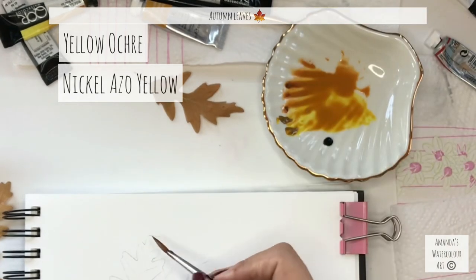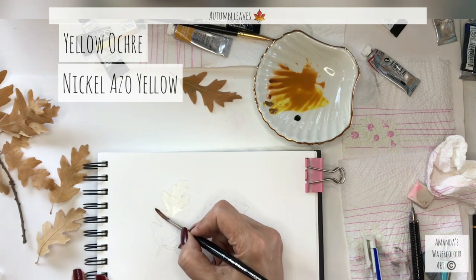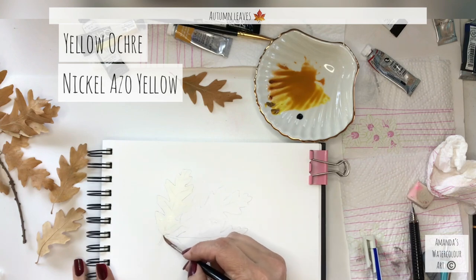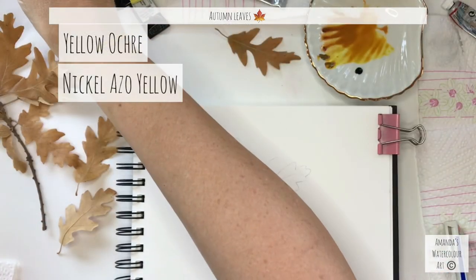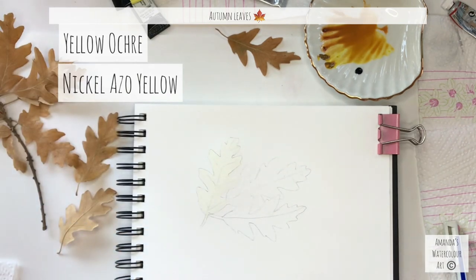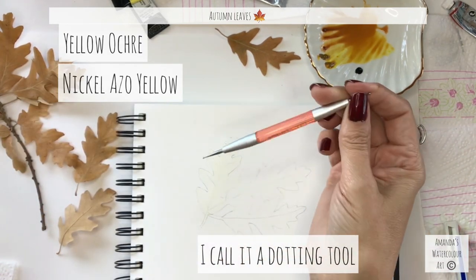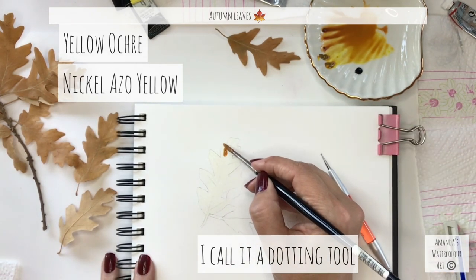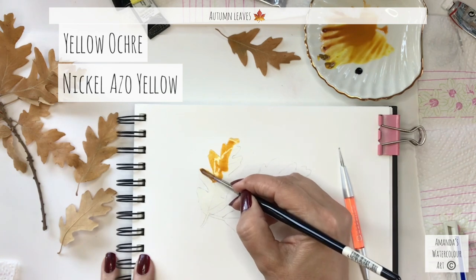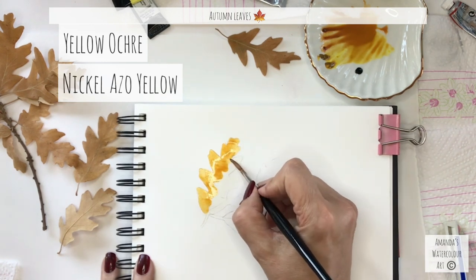We are going to wet the paper — not sopping wet, just wet it. While the color is finishing mixing, I'm looking for my tiny dotting tool. It's very tiny and I normally pop it in between my pens and paintbrushes. Here it is — this one is from Essence and I bought it at a pharmacy. You can buy them anywhere: any nail store, art store, stationery store, or scrapbooking store.